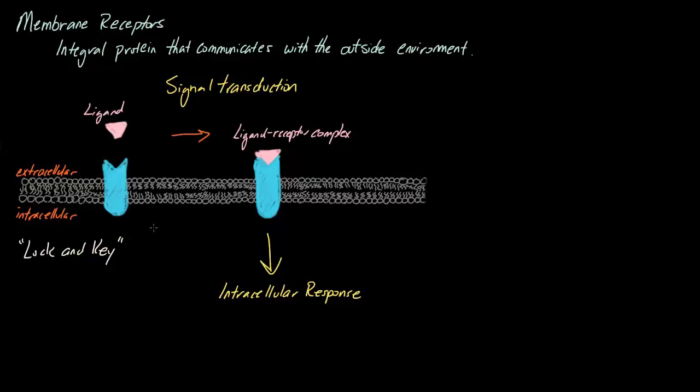Now, the lock and key model is a slightly outdated model. Our updated model is actually what we call induced fit, and these two concepts are very similar. But instead of saying that the ligands and the membrane receptors have a very specific rigid shape, induced fit brings a little more flexibility — it says the ligands and the membrane receptors can sometimes change conformations, kind of like how dough can be a little squishy so that they can fit each other.